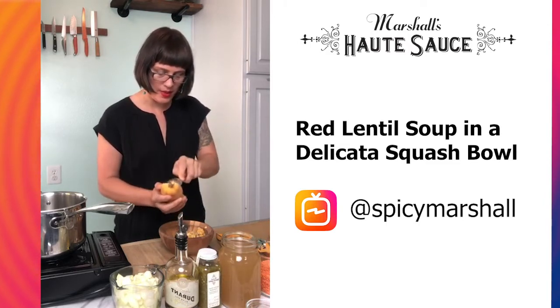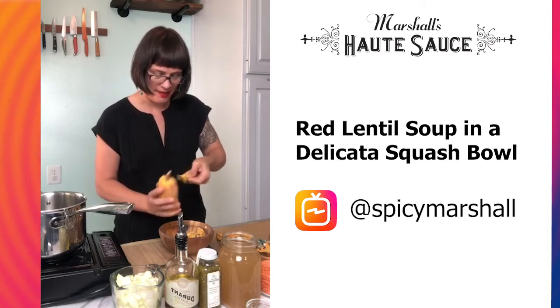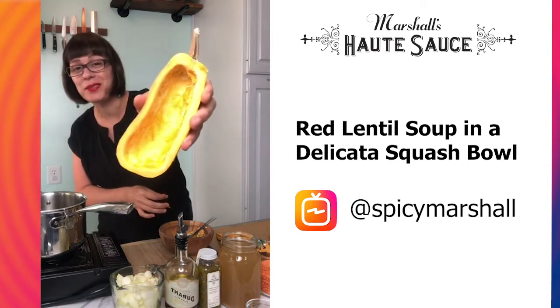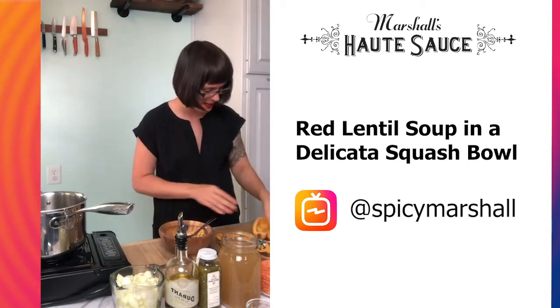When I'm cutting the squash in half, I like to do it lengthwise like this, and I like to leave the stem on just because it makes for a super cute little bowl. Dirk actually cut these for me because he's really good at it.